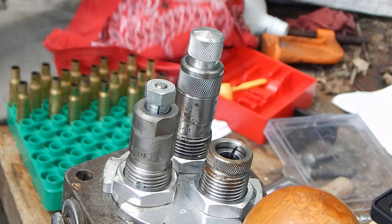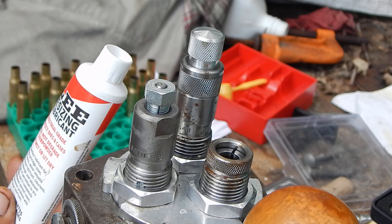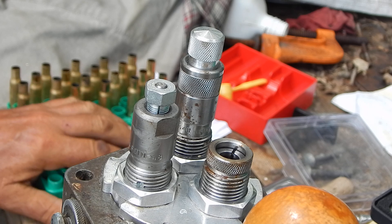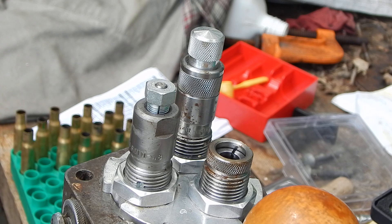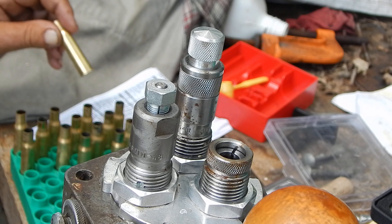I'm trying a different resizing lube — the Lee stuff. I normally use this spray-on stuff, which is fine, but it doesn't clean off very well. I have trouble with it gumming up my reloading blocks. It's like an oil-based stuff, so it's hard to get off. This is a water-based, non-stick, water-soluble, wax-based lubricant. I've never used it before, but you can wipe it clean. The other stuff leaves things just a little bit greasy.